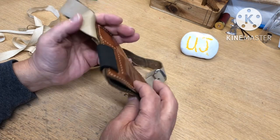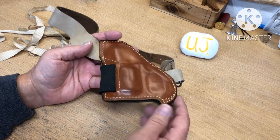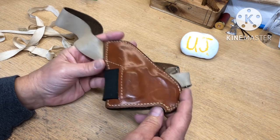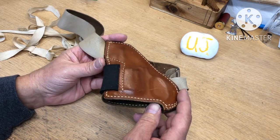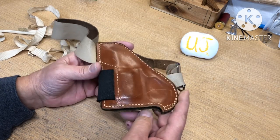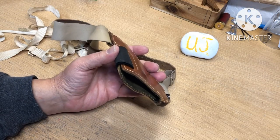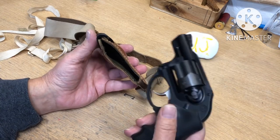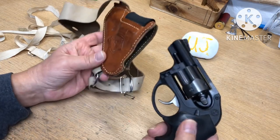I don't have a J-Frame Smith anymore — I used to carry one a long time ago. I might, if I find a used one, beat up and cheap, pre-lock, buy one just so I can carry it in this holster again. Right now I carry a lightweight Ruger, which is super lightweight and not really made for this, but it will kind of fit just so I can show you how it works.